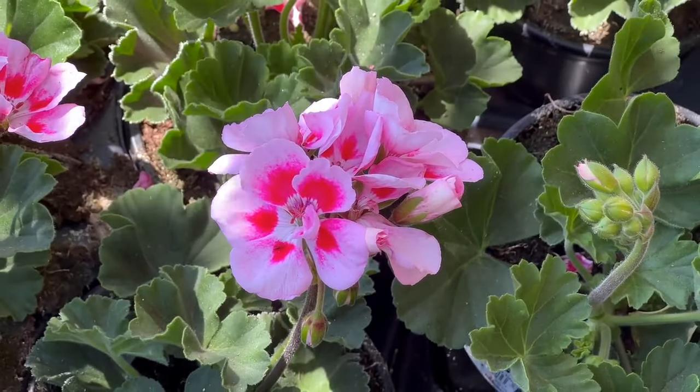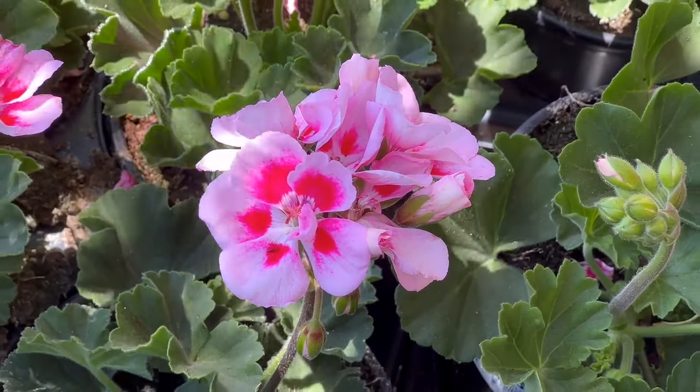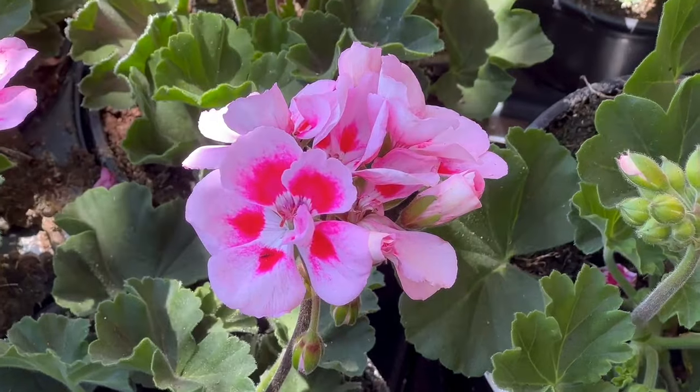Take a stem cutting from a healthy geranium plant, remove the lower leaves, and dip the cut ends in rooting hormone powder. Plant the cuttings in a well-draining potting mix, keep them in a warm and bright location, and watch as new roots develop over time.